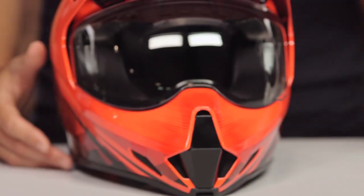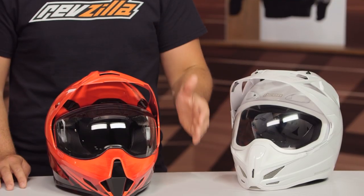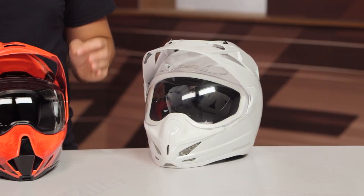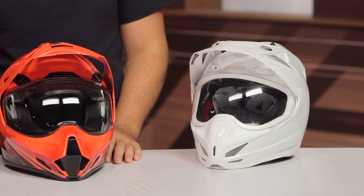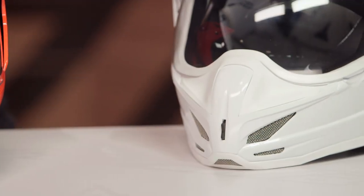So let's walk through what you can expect from the basics. It is going to be a fiberglass shell. There are now three shell sizes — that's one of the changes. The outgoing helmet only had two shell sizes. The size breakdown runs from extra small to small, medium to large, and extra large up to three extra large. Three EPS liners within that breakdown. It is a DOT ECE rated helmet, three pounds ten ounces in a medium — that's three ounces less than the outgoing medium. You can expect about a three to four ounce weight reduction in the new helmet.